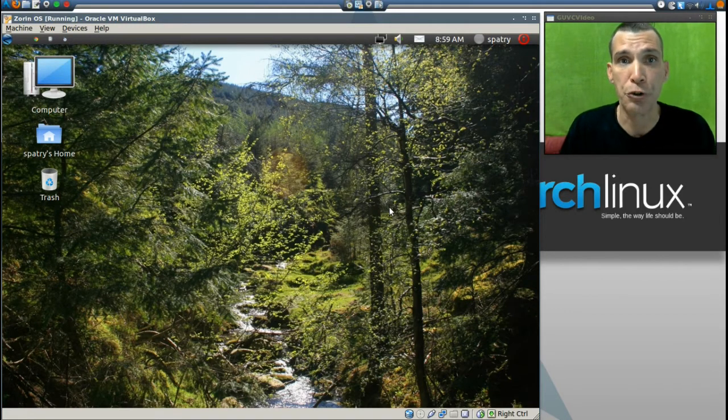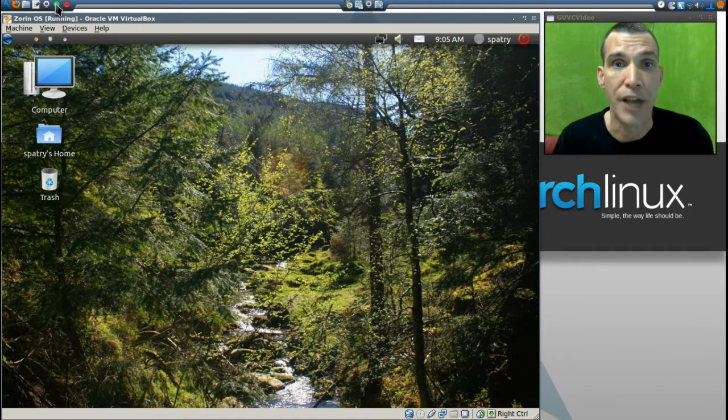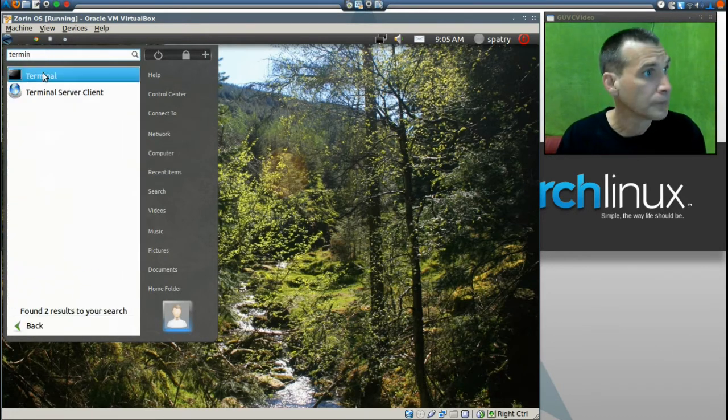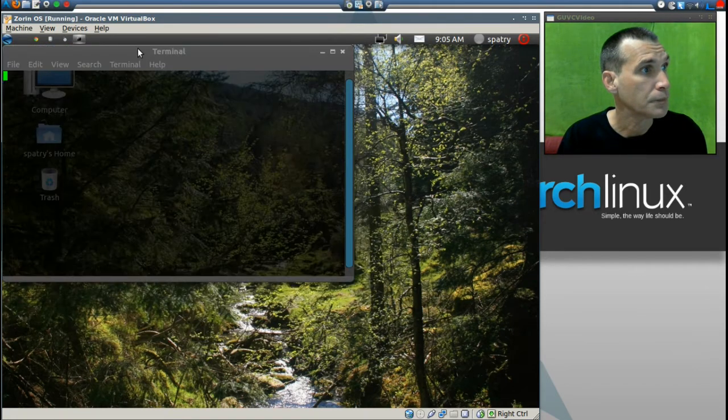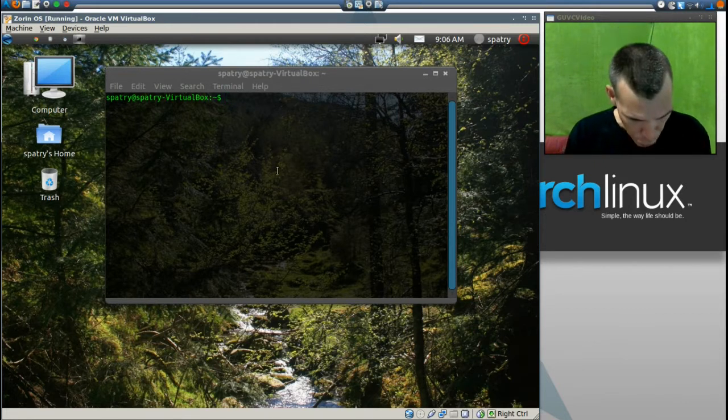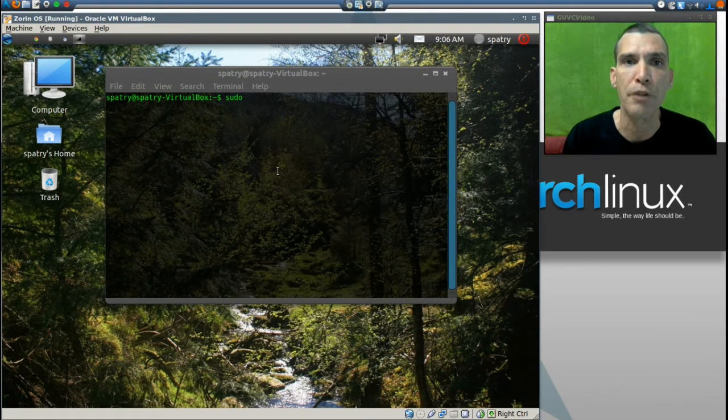The first thing you must do is make sure you have remastersys installed. You can accomplish this in one of two ways: you can open up the Synaptic Package Manager, or you can use the terminal. Since I recently switched over to Arch Linux I do everything from the terminal now, so let's go ahead and open up our terminal.